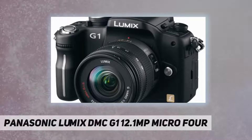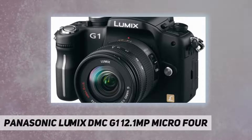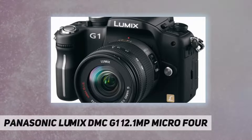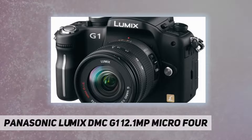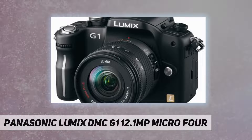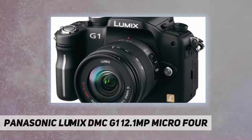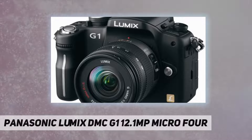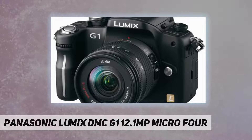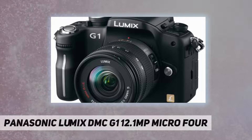Welcome back. The Panasonic Lumix DMC-G1, a 12.1 megapixel micro four-thirds ultra compact digital interchangeable lens camera, is as easy to use as a compact digital camera. It's a new generation digital interchangeable lens camera that does away with the mirror box and complies with the new micro four-thirds system standard. It also features full-time live view and IA intelligent auto for beautiful photos with point-and-shoot simplicity. In short, the G1 writes an entirely new chapter in the evolution of the digital interchangeable lens camera.